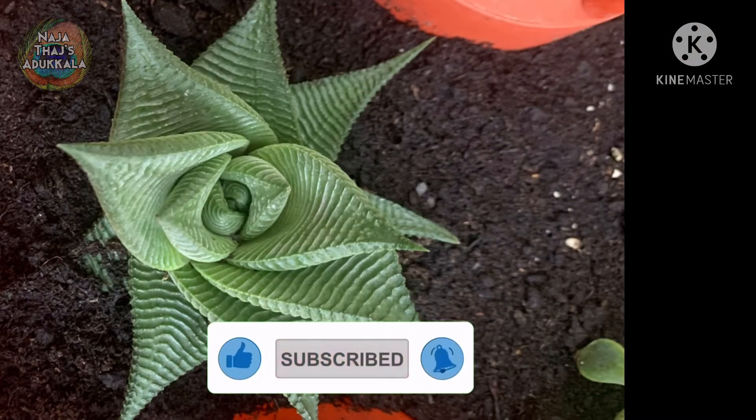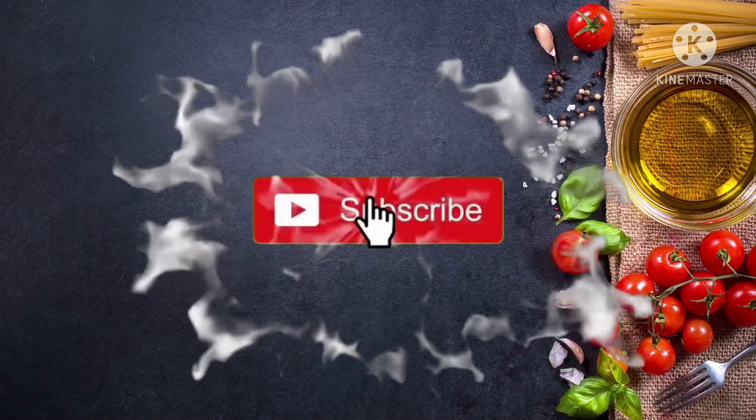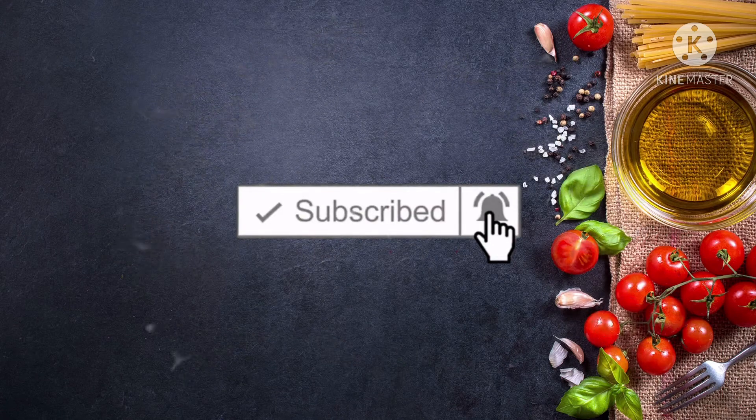Please like, share, and subscribe. Thank you for watching my videos.